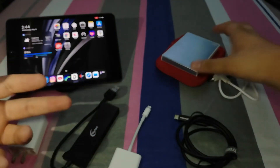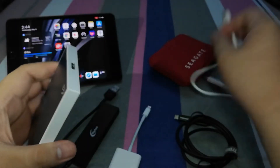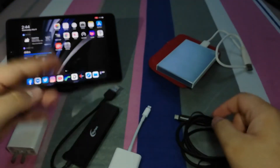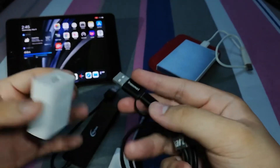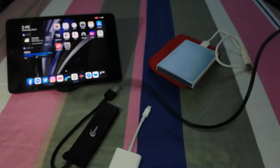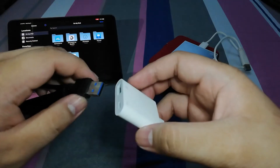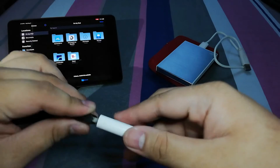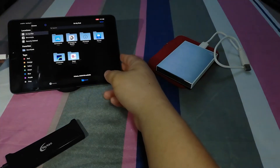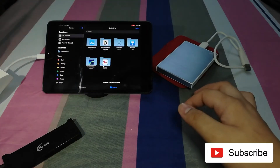Now we will put the hard drive here. This is a Seagate 1TB hard drive — the Backup Slim Plus. You need to have the connector here. What I advise is to put the power source into your USB-powered hub first. Then plug it in. The USB-powered hub is already connected to the lightning camera kit adapter. The adapter is already plugged in.